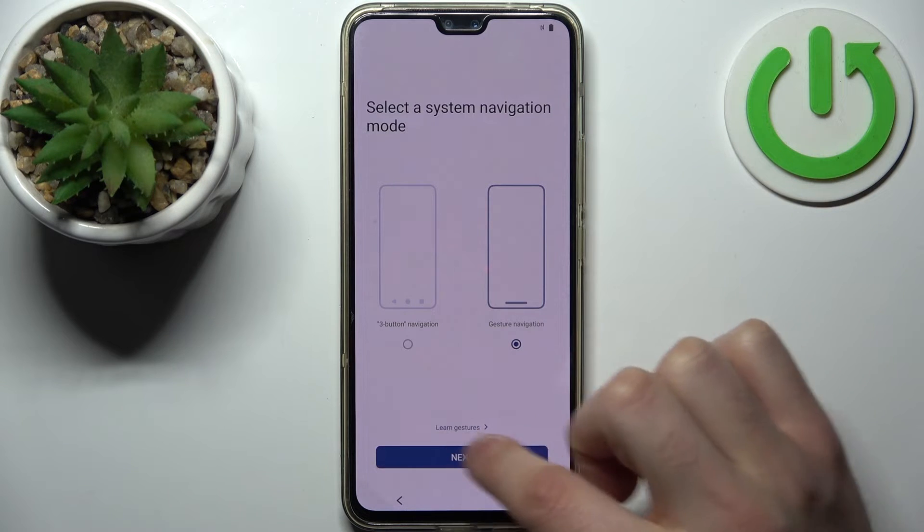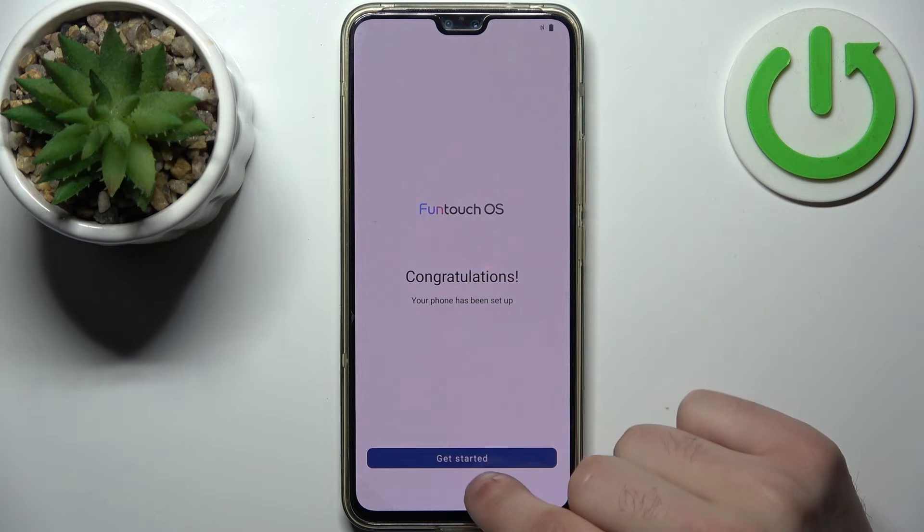If you don't know how to use gestures, you can learn here. And the device is all set up.